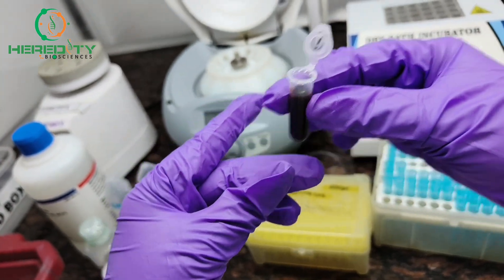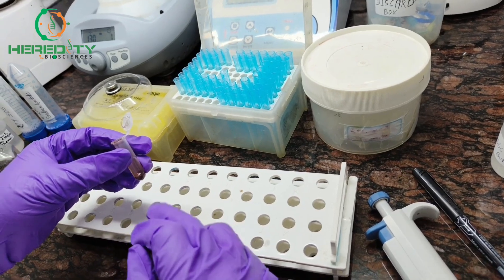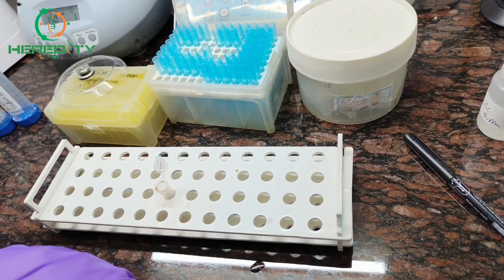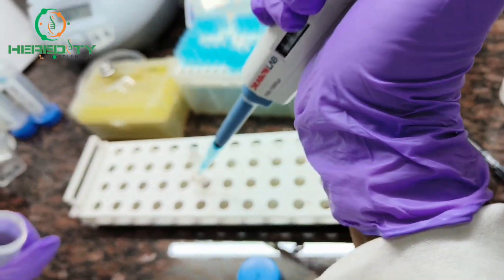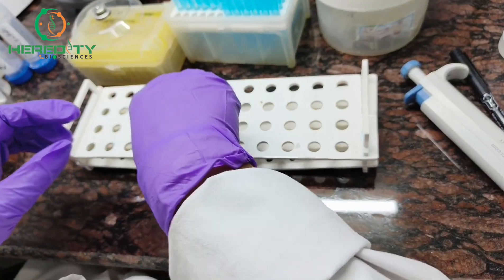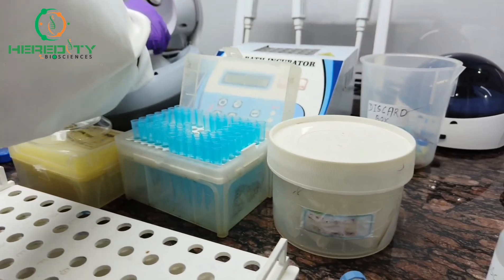After centrifuge, we will discard the supernatant. Again, we will add 1 ml of excess water to this pellet. Again mix it gently, then centrifuge it.